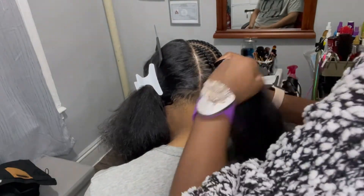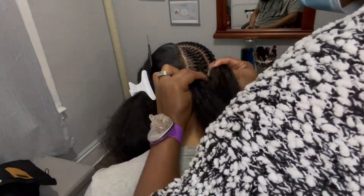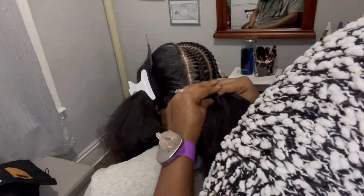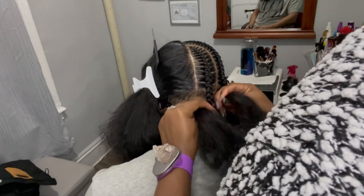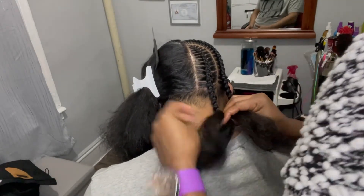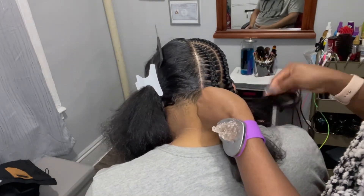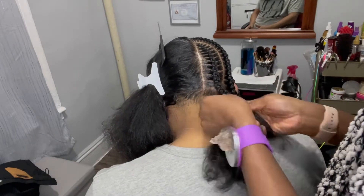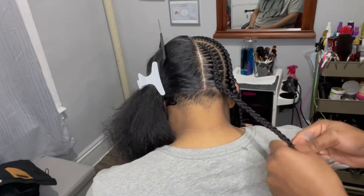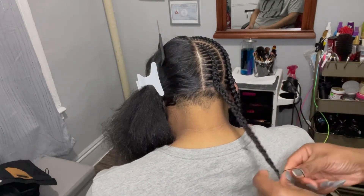That's how we go with this pop smoke stitch braids, so keep on watching and enjoy it. While you're at it, go ahead and hit the subscribe button — you're already here, just subscribe. I would love to have you as part of this radiant family, learning with me, growing with me. I appreciate your subscription, and I appreciate you always coming back. Share, like, and subscribe. Have a radiant day and I hope you learned something new.